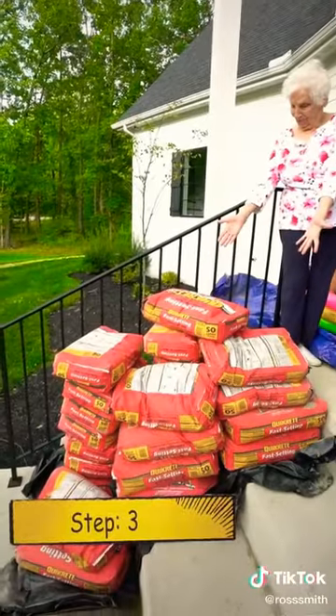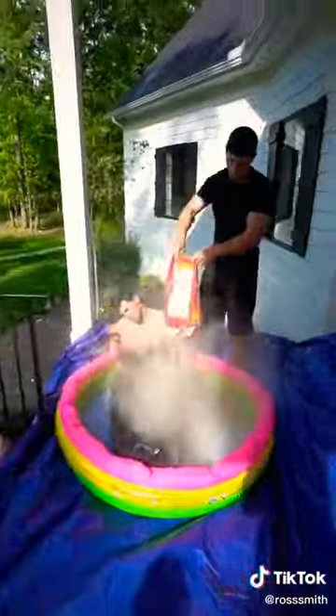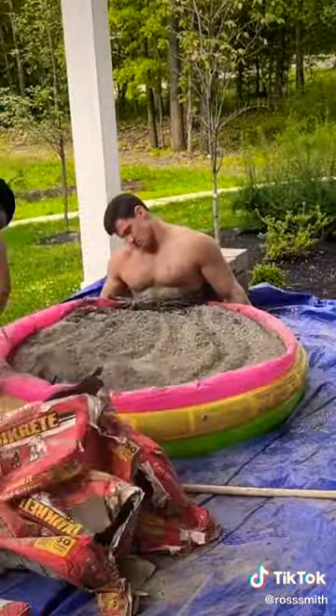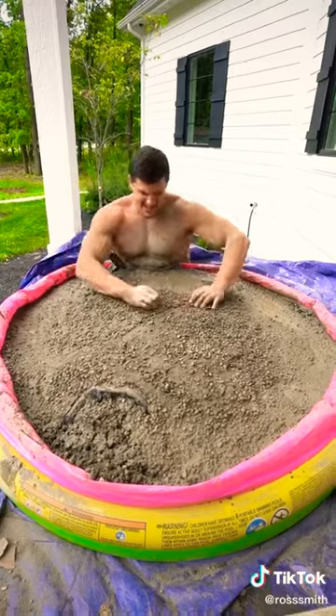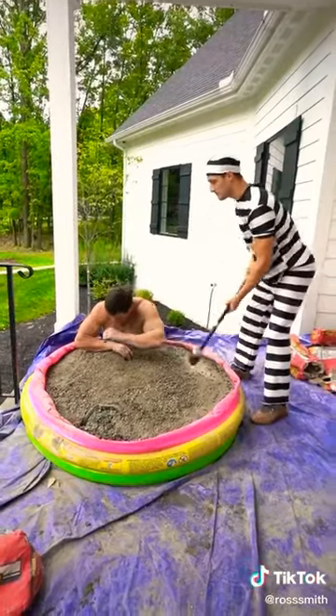Step 3: Cover him in 1500 pounds of cement. Add some water, stir it up, and wait till it's hard. What the hell? Am I in concrete? Get it! I got you, bud! Oh! No, that's my nuts! A different spot!